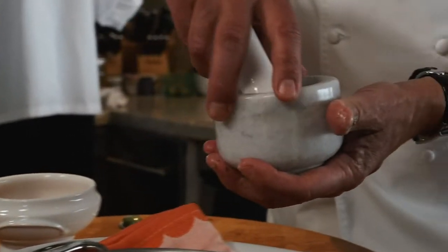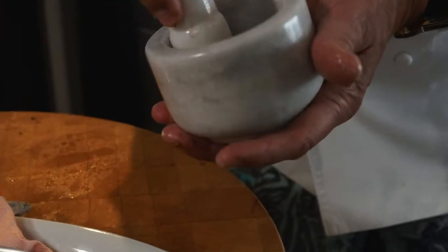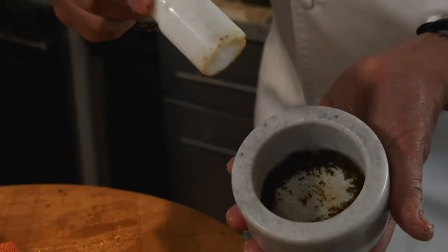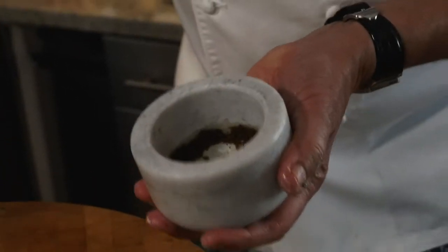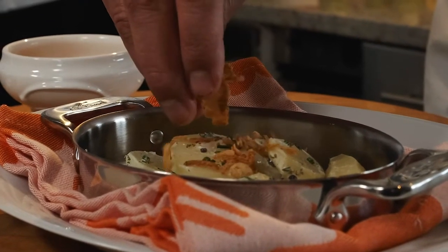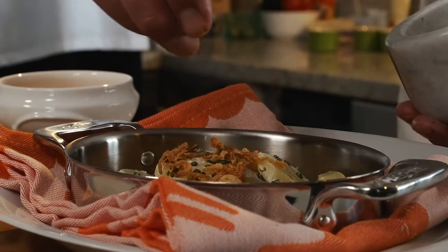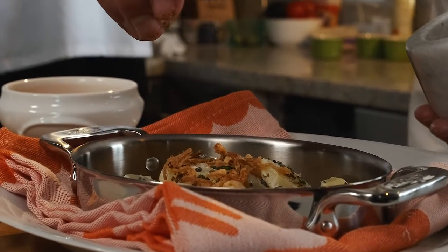What I've also done with the caviar, just to show another element of it, is to put it through a mortar and make it really, really fine. First I put a little bit of crispy shallots around, then a little of my dust — beautiful caviar gems.